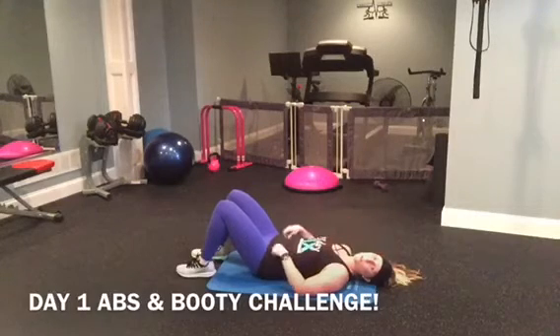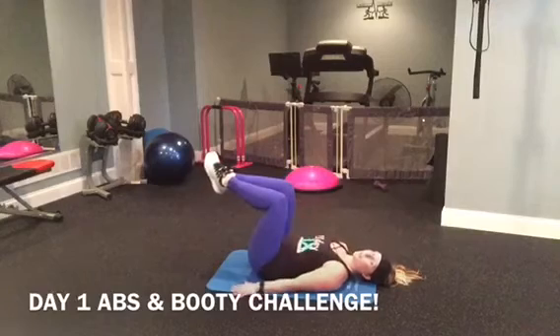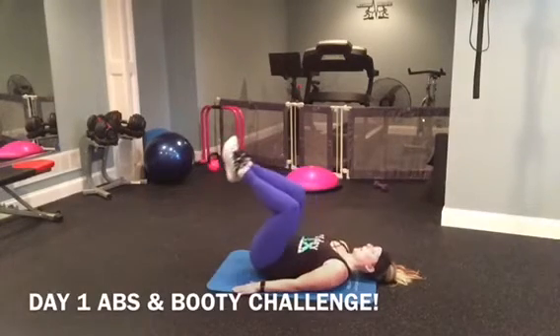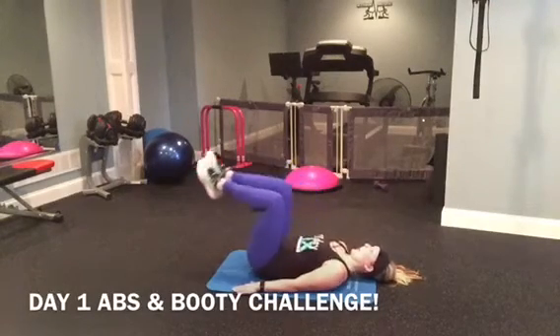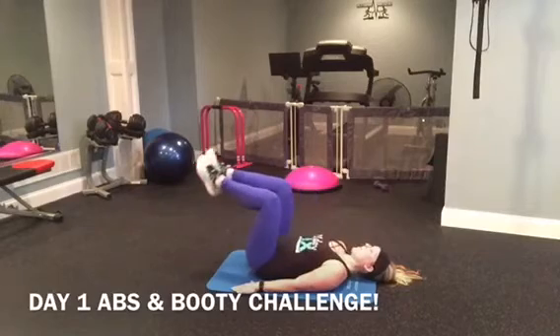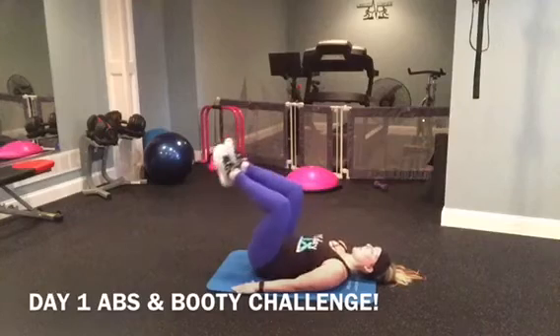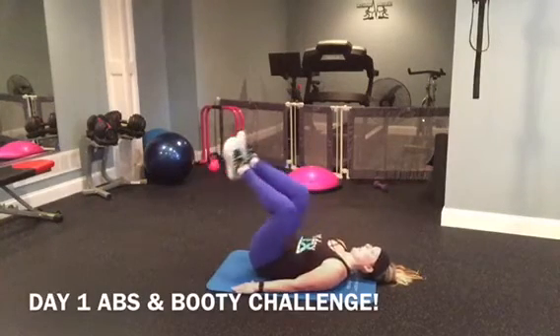Last move of this round. Legs up to tabletop. Raise them up for ten — one, two, three, four, five, six, seven, eight, nine, ten.